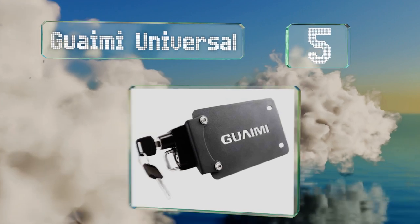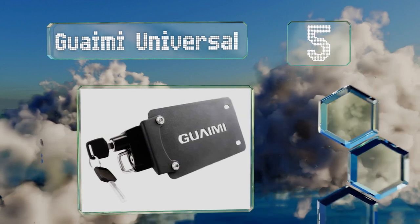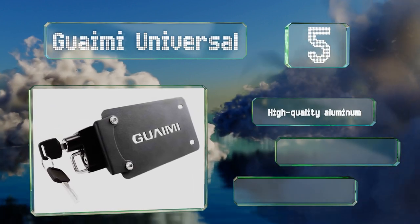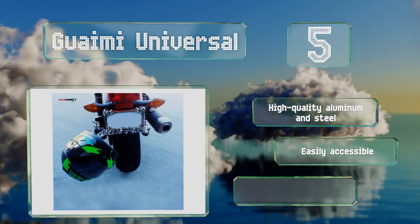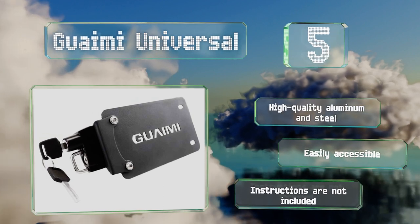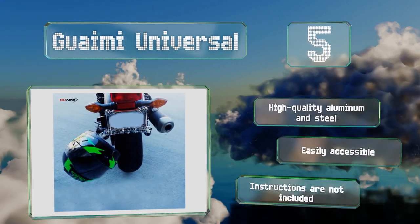Halfway up our list at number five, the Grainy universal bolts to the left-hand side of a license plate bracket, keeping it away from the main part of your motorcycle. It's designed to fit a standard four-by-seven-inch plate and the mounting bracket remains hidden from view. It's made of high-quality aluminum and steel and is easily accessible, but you don't get any instructions with it.